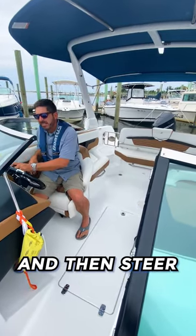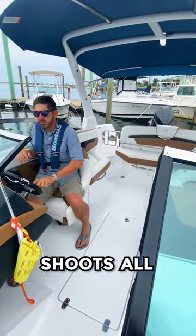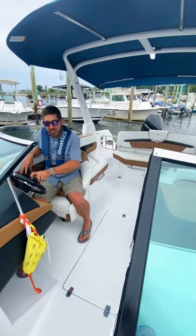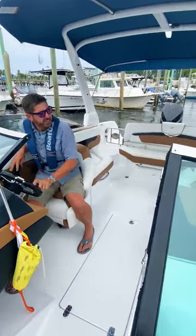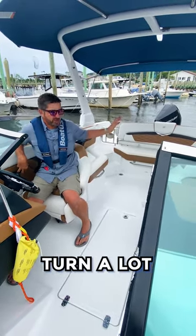My alternative is I can put it in gear and then steer, and if you notice my propulsion kind of shoots all over the place and the boat doesn't turn all that sharply or accurately. So the concept is: steer the boat where you want to go, then gear — the boat will turn a lot sharper.